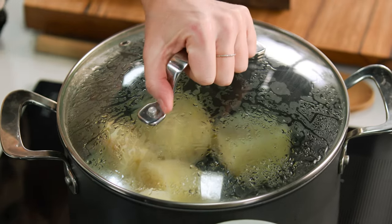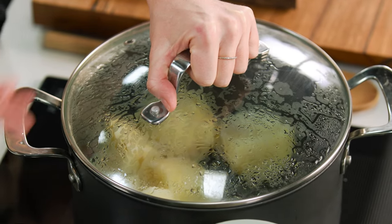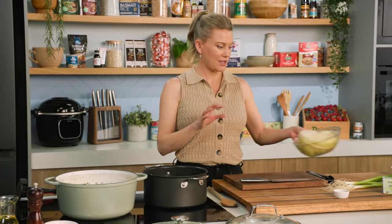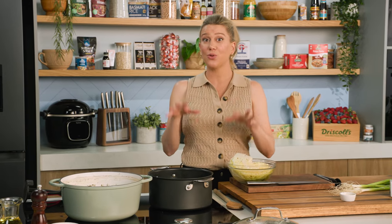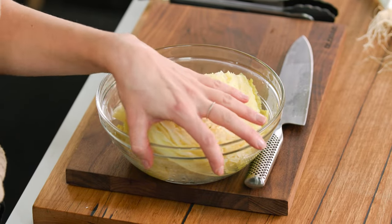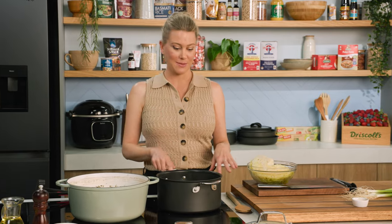I placed some potatoes in cold water and brought it up to the boil. Once it starts to boil, I add the cabbage — this is a savoy cabbage. You want to add it just after the potatoes so they cook at the same time. I've just placed the cabbage into a bowl to cool down for a moment while we start mashing the potatoes.